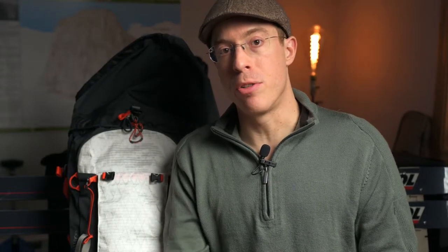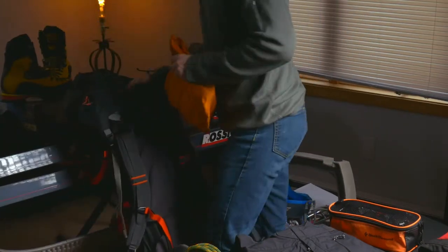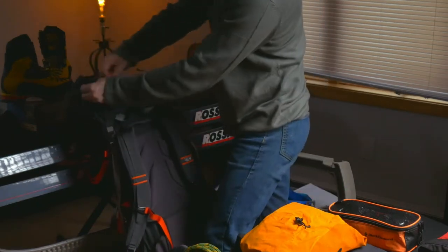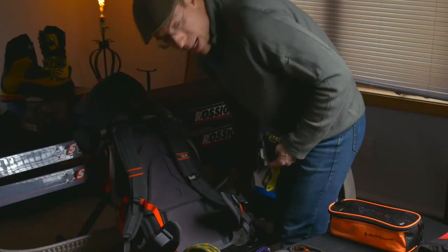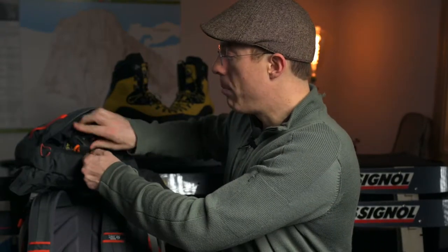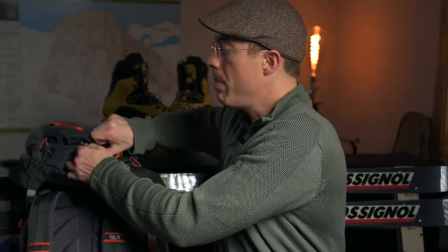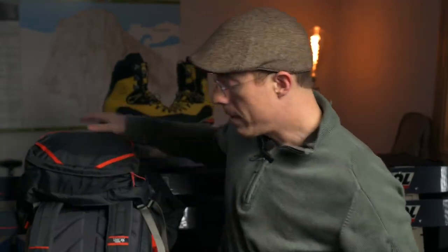Soft shells are my preferred layering system because they dissipate heat and sweat so much better than a hard shell, but when you're against frozen waterfalls already getting wet from the sun, it's better to have a hard shell just in case. The hard shell jacket and pants go in the hood of the pack because the hood needs to have things you can access quickly. A headlamp also goes in the hood, with extra batteries elsewhere. The other item for the hood is a SPOT messenger device — most of the UP backcountry has no cell reception at all. Everyone with me will know where it is in case they need to grab it.